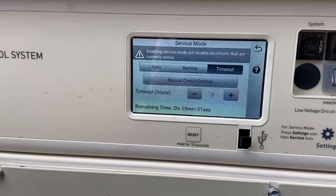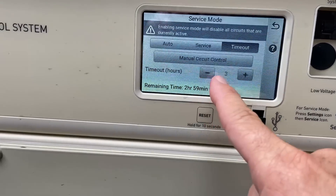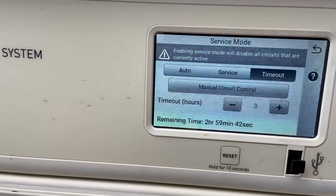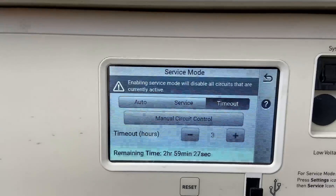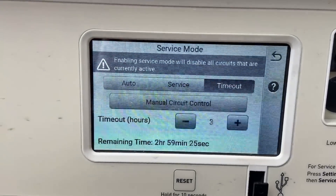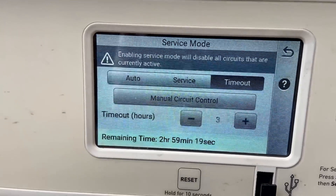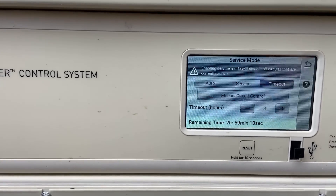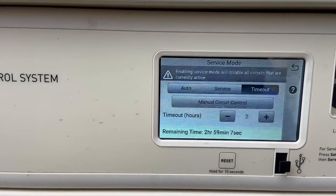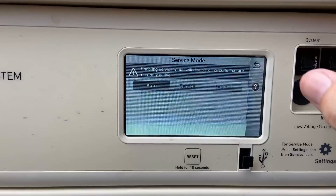You'll see it says three hours right here. On the Hayward ones it's blinking; on this one it says 'timeout.' After three hours it's automatically going to switch back over to auto. As pool cleaning technicians, we always use timeout mode — it stops all the equipment so you can open the pump basket and check it. Once you're done, come back and hit auto and it starts everything back up again.